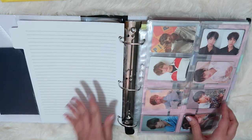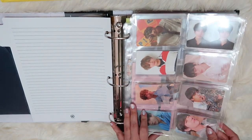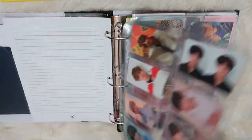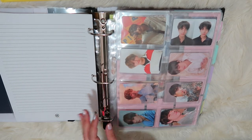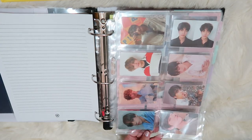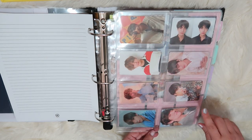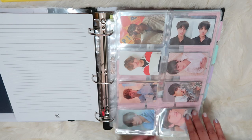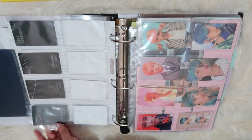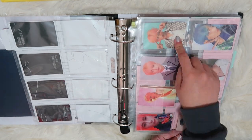Okay, Taeyang's section. These are the eight pockets, and I have Love Yourself and then Persona. I'm just so happy to finally have this all completed. So we have Love Yourself Her, L-O-V-E-Y-O-U-R from Tear, and then here are the backs, which look also very satisfying. And then we have Answer, which is S-E-L-F, and then Persona one, two, three, four.